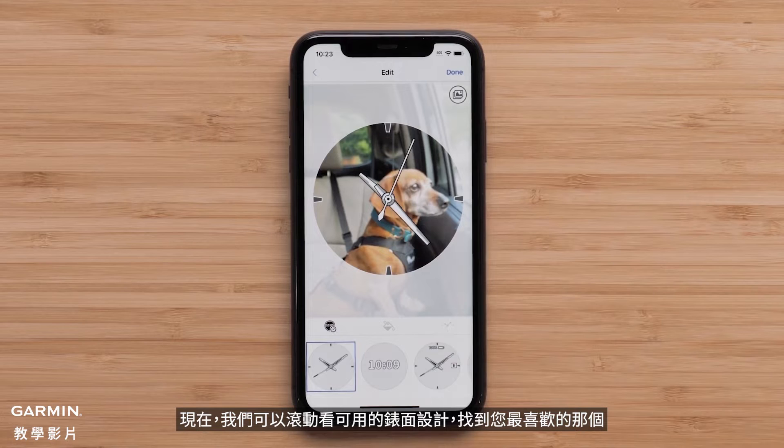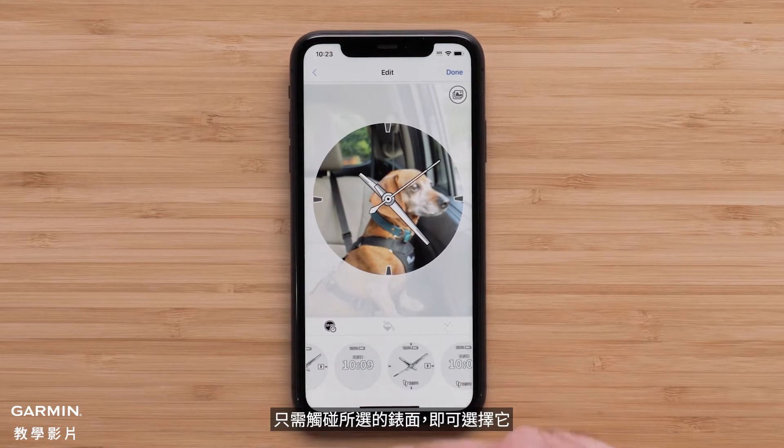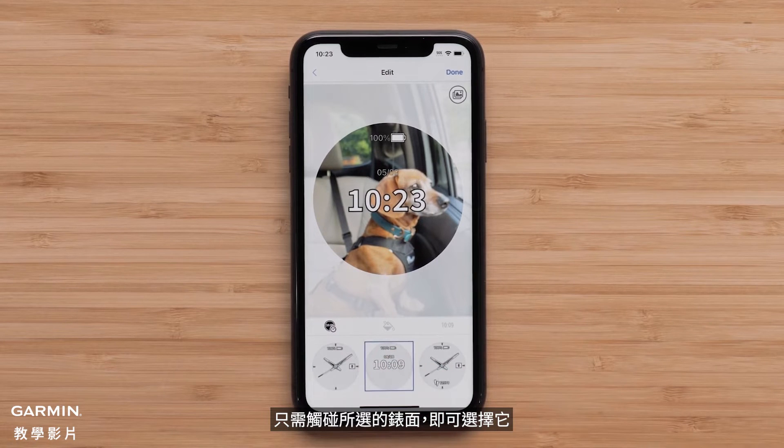Now we can scroll through the available watch face designs to find the one you like best. Simply touch the desired watch face to select it.